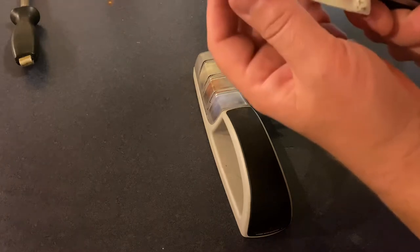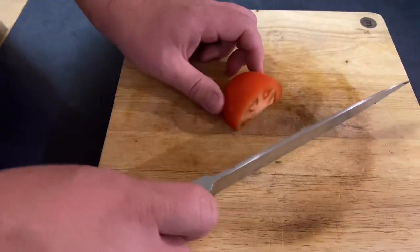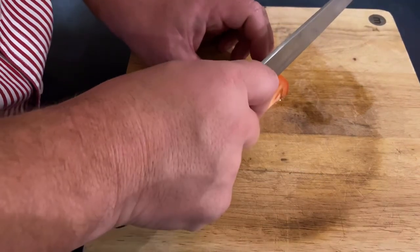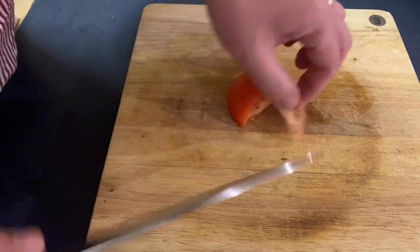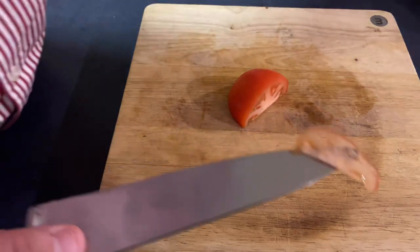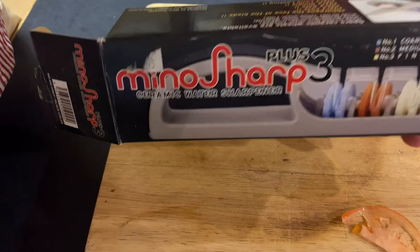The fine stone has brought that edge up well. Now I'll just finish it off with this smooth steel. All right, we're left with a nice fine edge. Let's do a slice test on a bit of tomato and see how we go. Nice results with this Minosharp 3 Plus sharpener. If you're not great with a sharpening stone, this is a great way to keep your knives nice and sharp. Hope you've enjoyed the video - make sure you tune in for the next one. Gravy Bug Cooking and Camping.